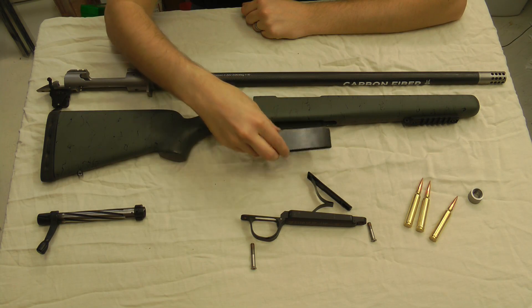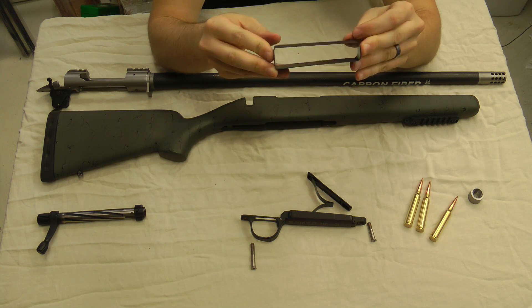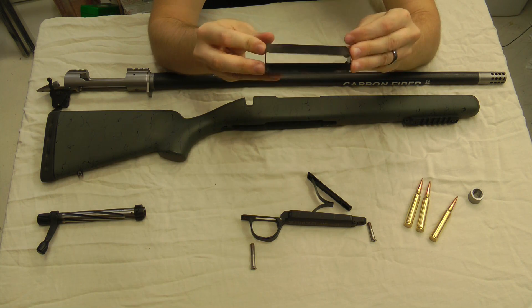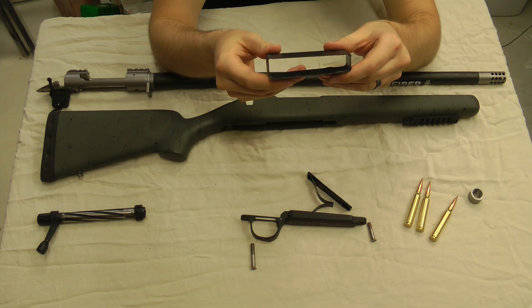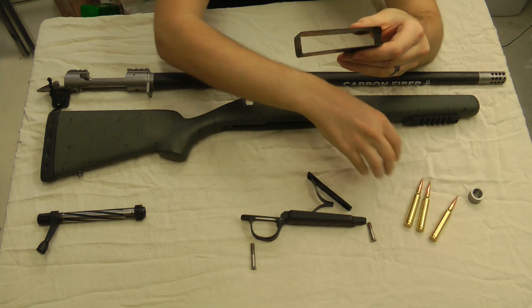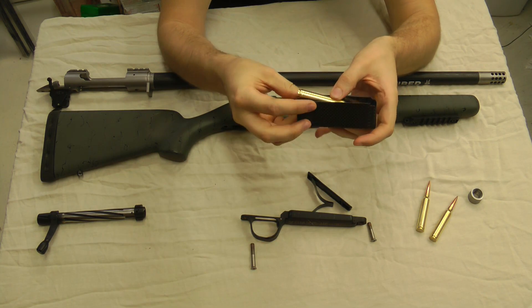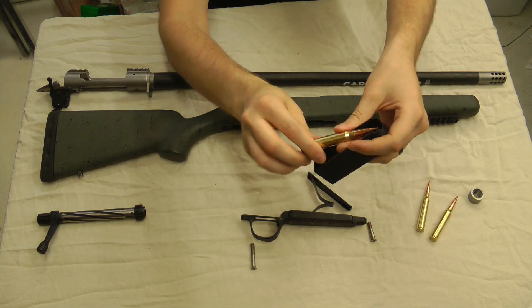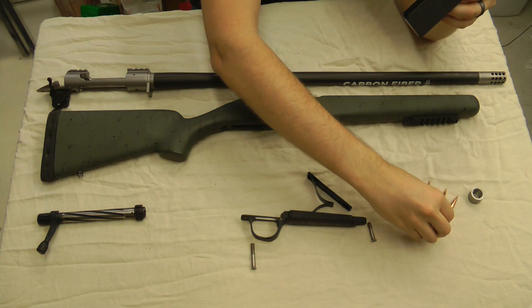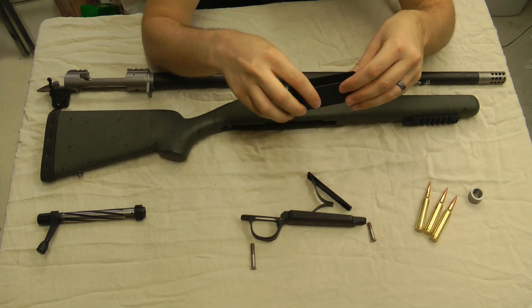Next up we'll move to the mag box. To save a little weight, they make this out of carbon fiber — it's a really nice, clean-looking mag box. I'm shooting 215 Bergers in this, seated ten-thousandths off the lands. You can see there's plenty of room in there, which is nice. A lot of times it's hard to seat bullets to the lands with these magnum cartridges and big bullets.